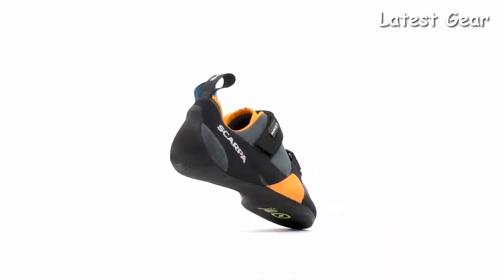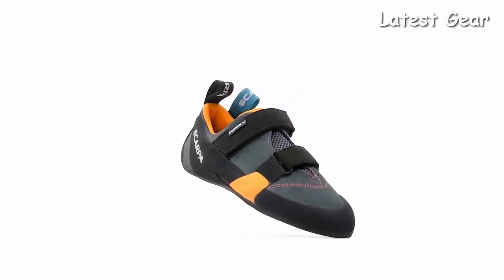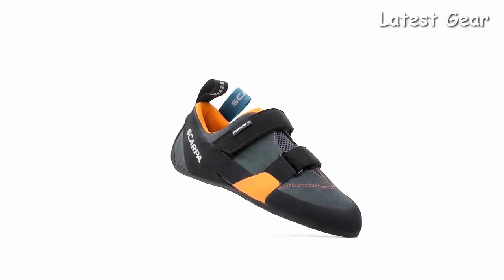Handmade in Italy, the Force V strikes the perfect balance between all-day comfort and superior climbing performance.